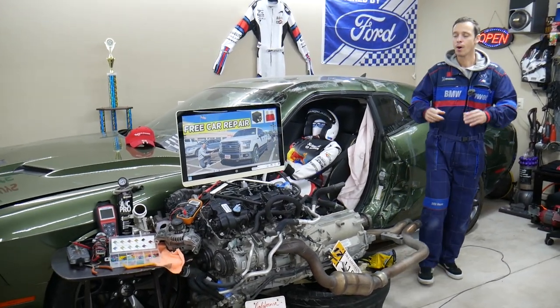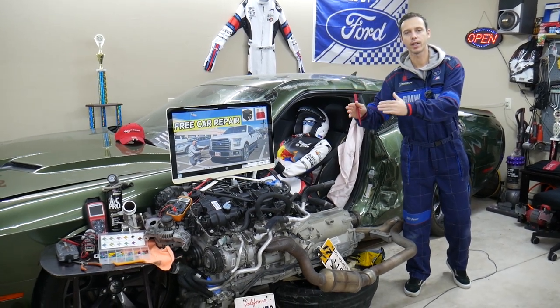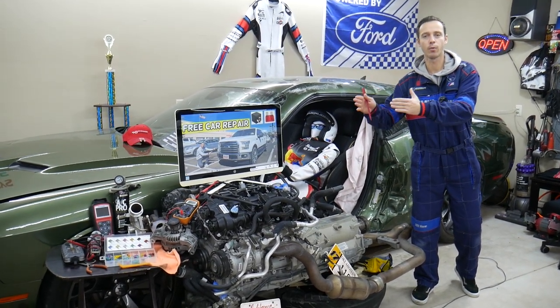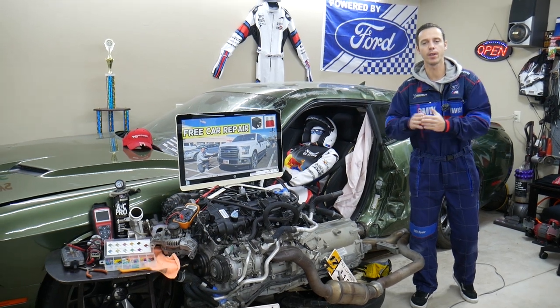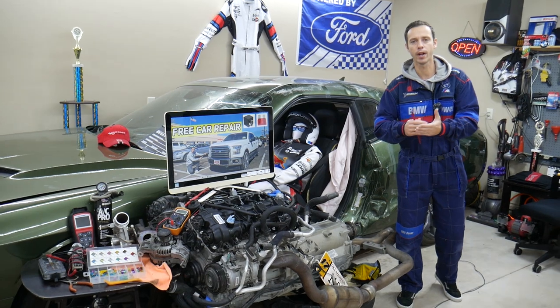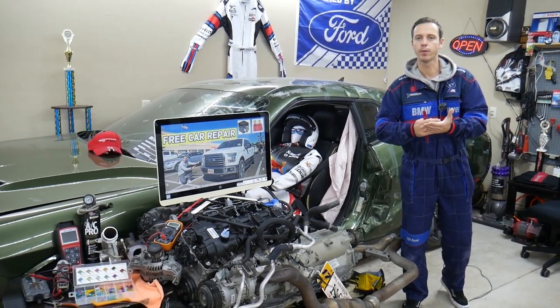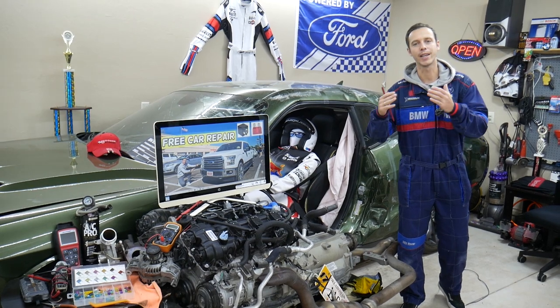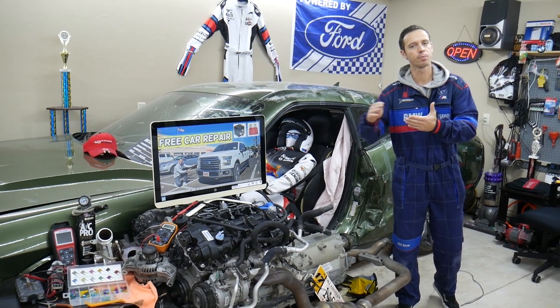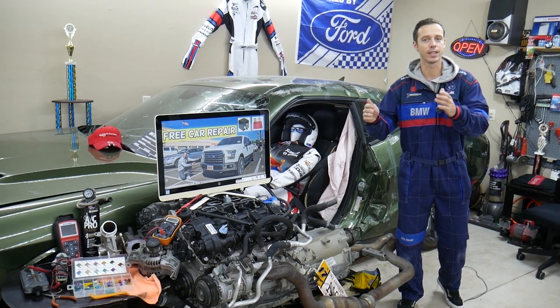Let me tell you a little bit about us. We will be making videos about every single fuse and relay, and why things do not work on the Ford F-150. We do that to save you time and money. Let's say you're in the middle of nowhere and your truck does not want to start — you need to check where the fuel pump fuse or ignition fuse is located. You can easily look at our videos, spend a minute or two, find out, fix it, and get back on the road.